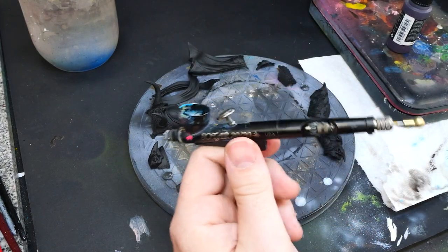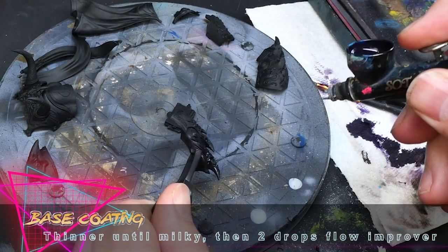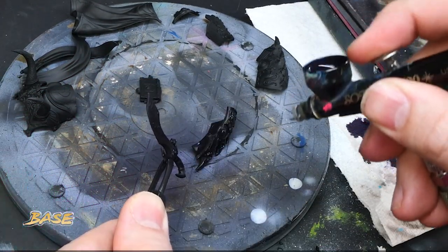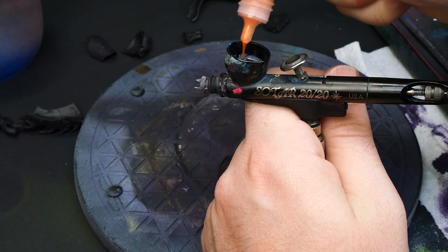Hey doll pigment manipulators! In this next installment of me getting all of the media I can out of me painting Magnus the Red, I'm going to show you how to paint great looking buckets of non-metallic gold for when you don't have days or weeks to spend meticulously glazing.